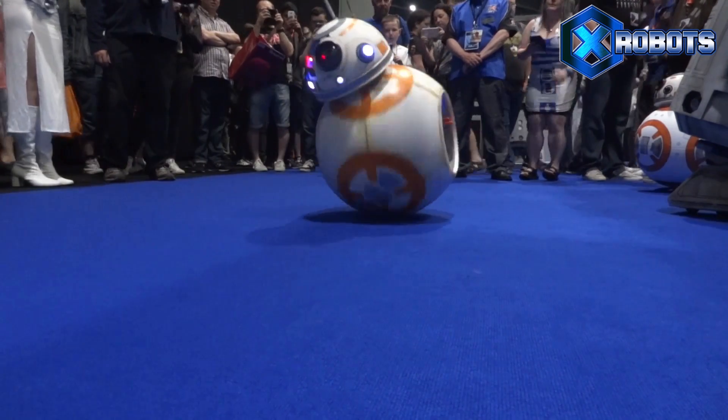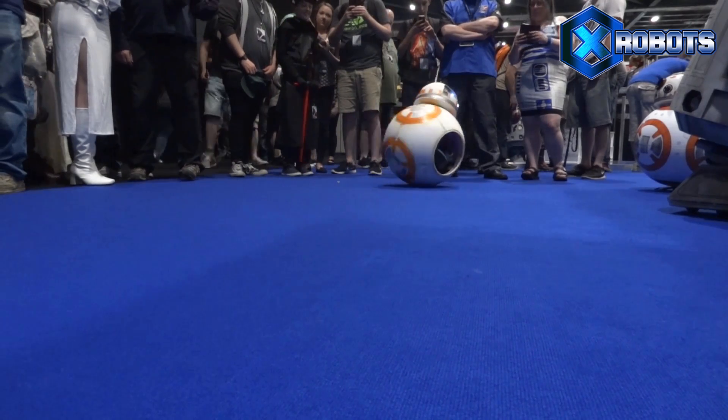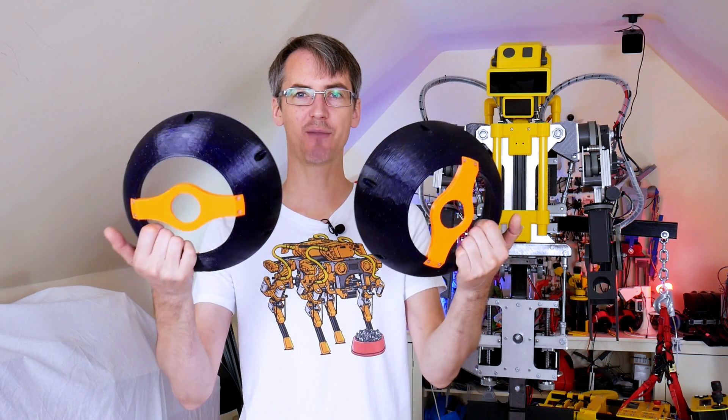Mark contacted me because of various other prototypes I'd built along the way, so I guess I seemed like the logical person to do it — someone who can build robotics, build round rolling robots, and build the radio control system.